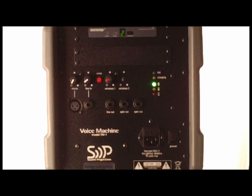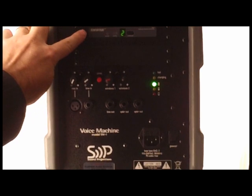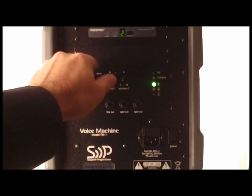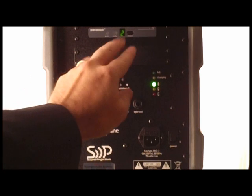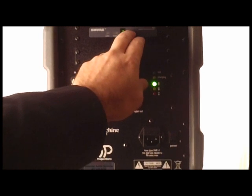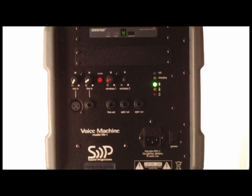We're looking at the backside of the Voice Machine, model VM-1. This one has a single wireless built-in — this is the 100-foot wireless range. It's UHF, 10 channels, so if you ever had interference, all you do is push this button, it'll blink, and then you can select a different channel where you're not getting interference. You do the same thing on your headset, body pack, or on your handheld wireless mic.